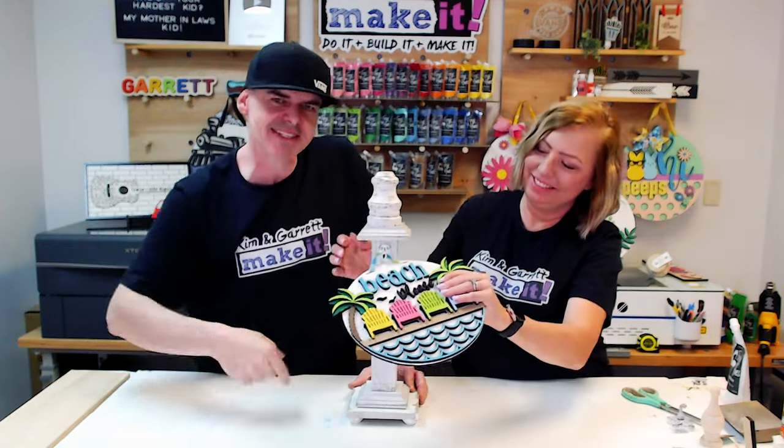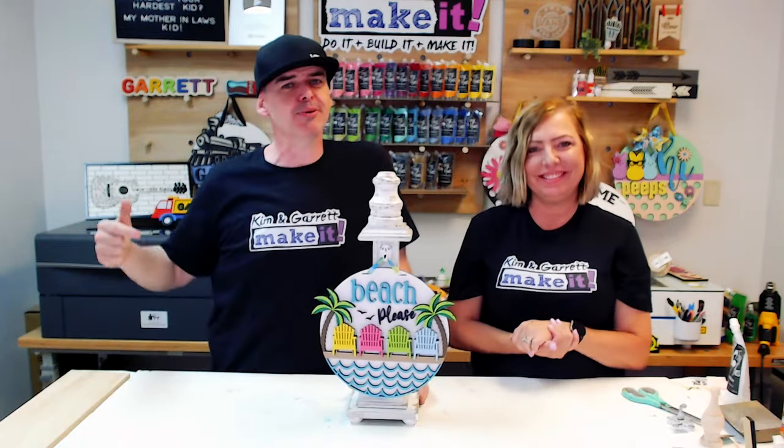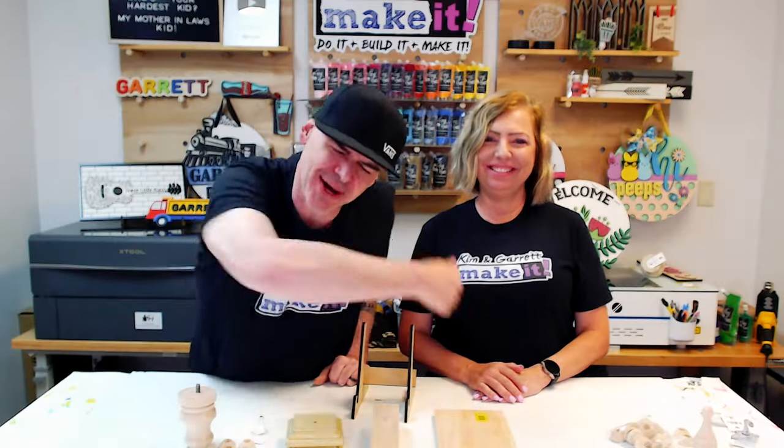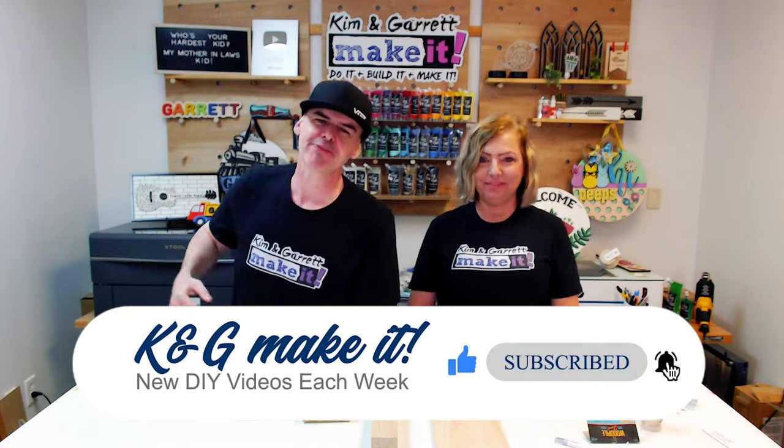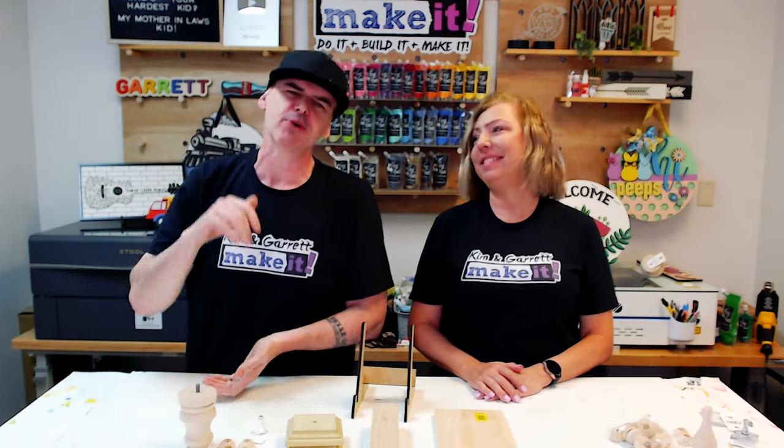We just made the easiest tabletop signpost and we'll show you how we did it right now. Welcome back to Do It, Build It, Make It — we have new videos each week and this week's going to be a good one.